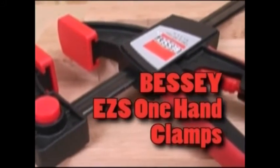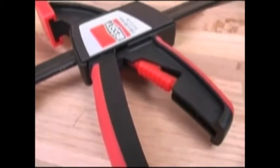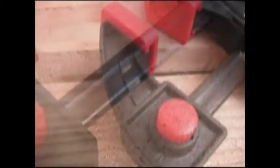The new Bessey EZ-S one-hand clamps are designed to produce industry-leading clamping force yet be exceptionally user friendly. The EZ-S clamp is built around a tough steel bar that has the Bessey trademark hourglass shape, making it exceptionally rigid. The composite jaws are designed to resist flex under the pressures these clamps can generate.